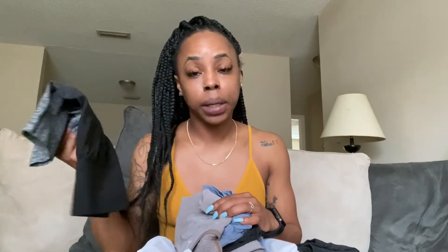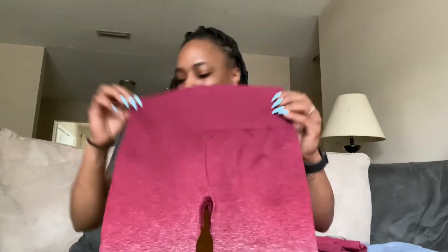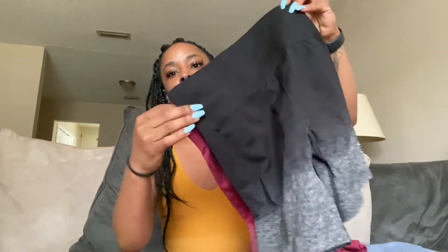I don't know how I did that because I never get extra small on the bottom because your girl is cheeky. But y'all are gonna see what it looked like in the try-on. First of all, let me show y'all the difference between small and extra small - small versus extra small, side by side.